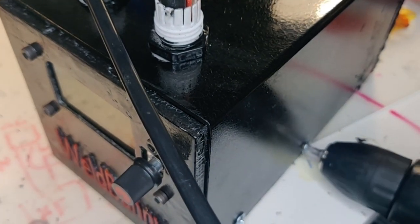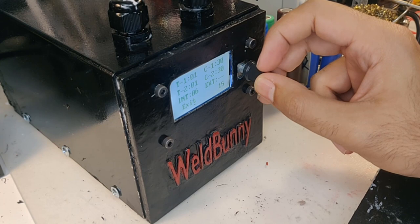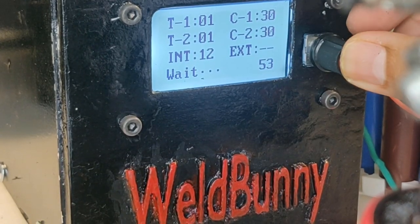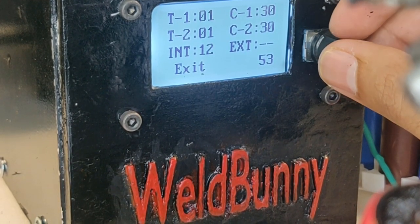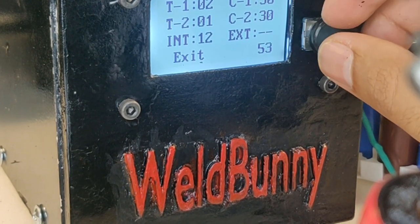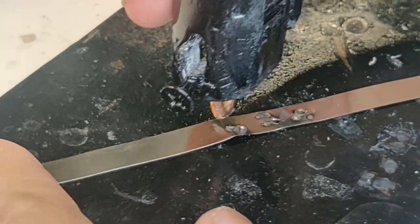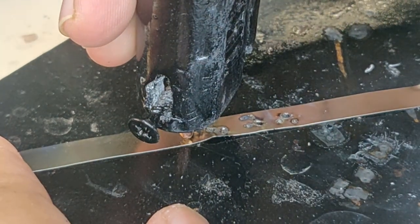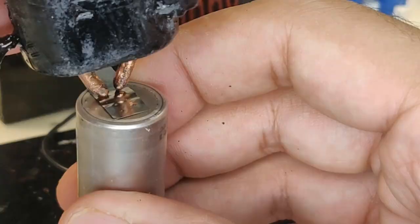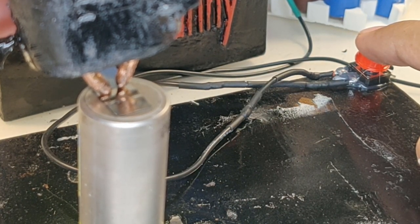The module has a calibration function that checks the transformer input voltage the very first time it's powered on. After that, the current and timing can be set depending on your liking and the power of welds needed. This is a dual pulse welder, which means it sends two pulses in a very short time — that's why we have settings C1 and C2, which are the current during pulse 1 and pulse 2, along with the time each pulse is active. 'Int' is the interval between the two pulses. The push-style holder didn't work well with this controller since it activates only after the button is pushed, so I stripped the control wires and used a small push button instead — now the welder works perfectly every time.